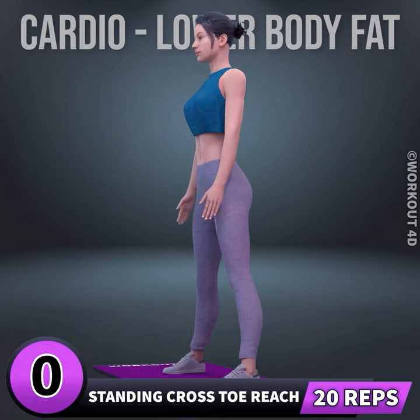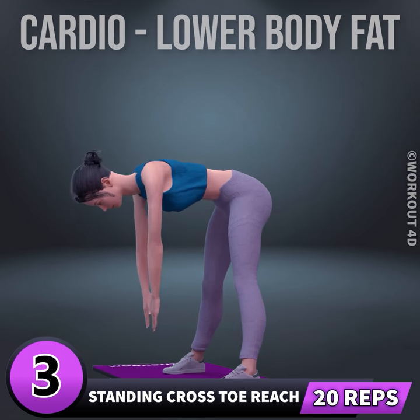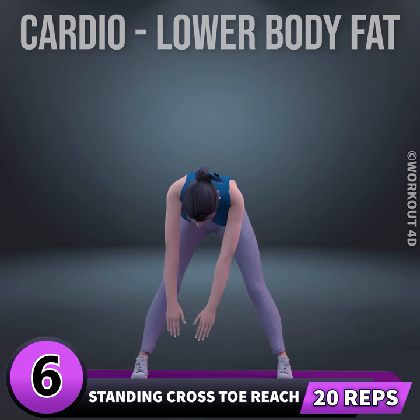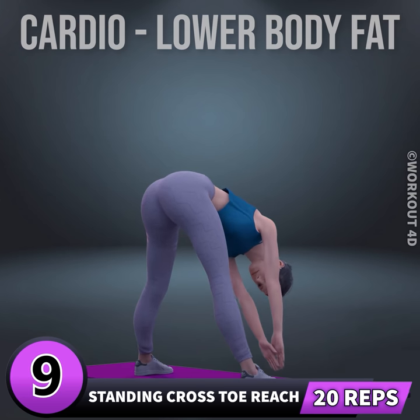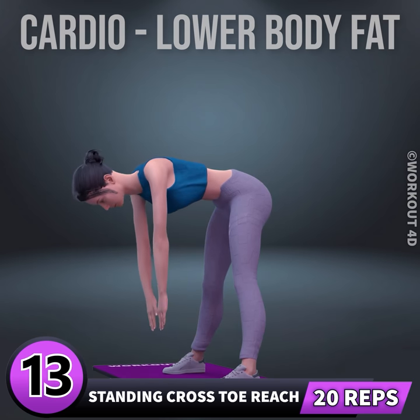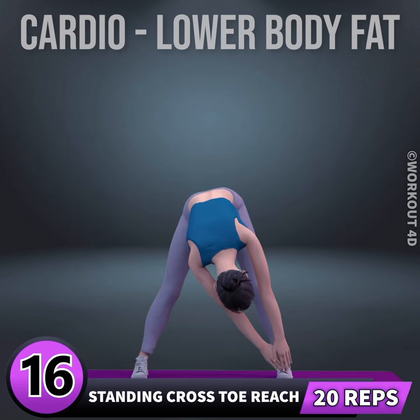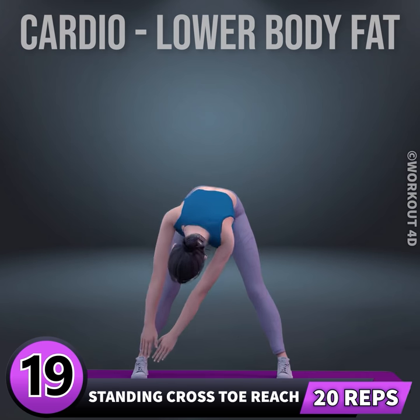Next exercise is standing cross toe reach in three, four, five, six, seven, eight, nine, ten, eleven, twelve, thirteen, fourteen, fifteen, sixteen, seventeen, eighteen, nineteen, twenty.